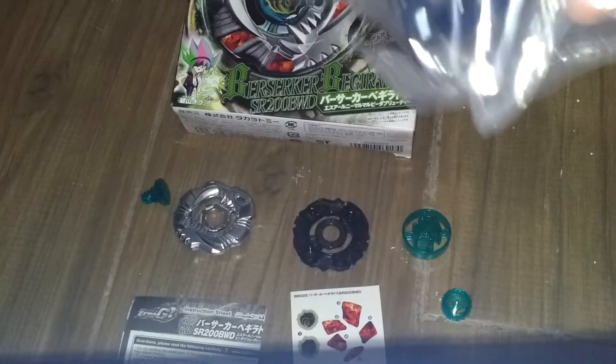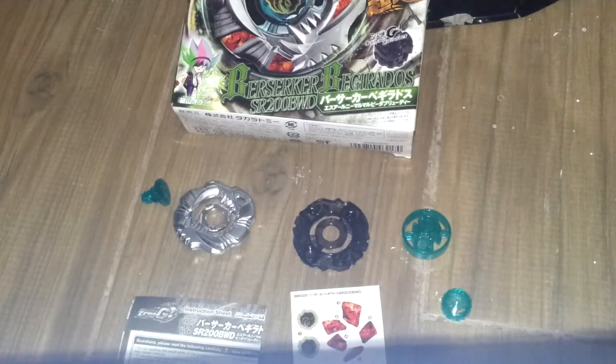Now I will take the plastic bag. Here is everything in the box. I will keep this 0G Compact Launcher for a giveaway, so keep watching my videos.